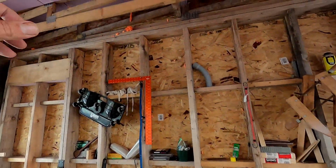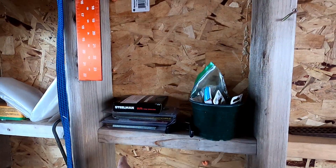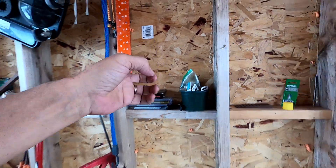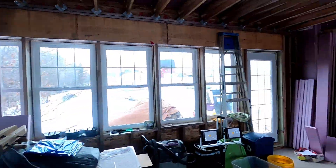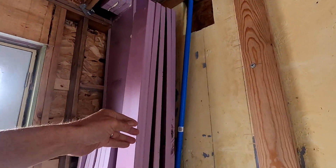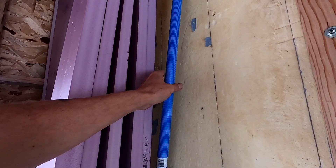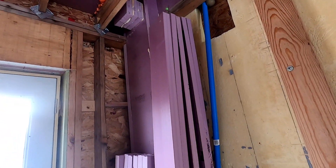We're going to run plumbing coming down right here — plumbing and electrical that will be poked through into the addition when it's time to build that. And we did the same thing here. We had water. This is a communications conduit for high-speed computer and internet access to the bedrooms.